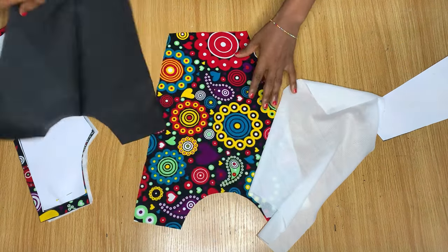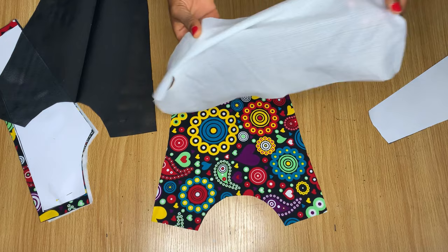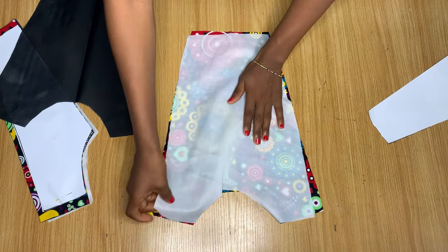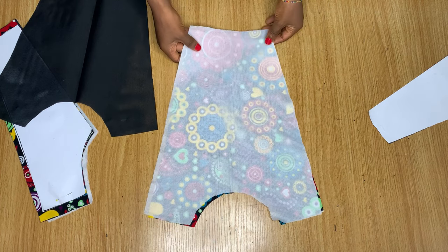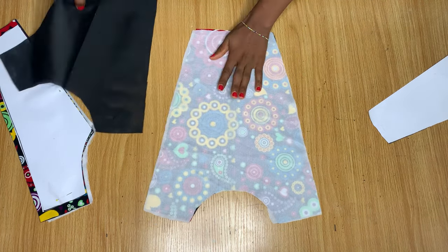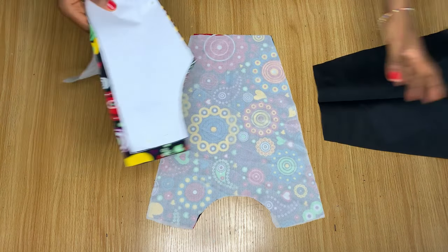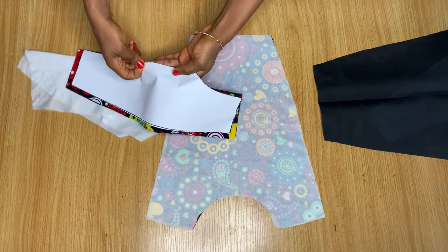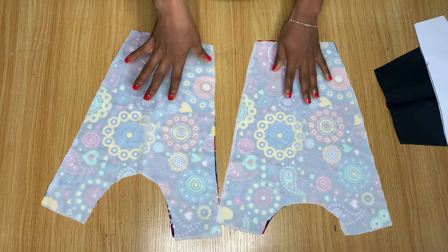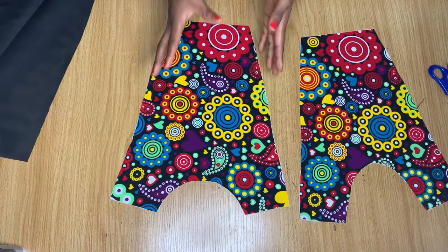This is the actual fabric, this is the lining, and this is the interfacing. The first thing I'm going to do is join the interfacing to the actual fabric — I'll place it right on the fabric. There's a part of the interfacing that is rough; that's the part you face towards the fabric. I'll head over to the iron and iron this onto my actual fabric, and do the same for the back pieces.